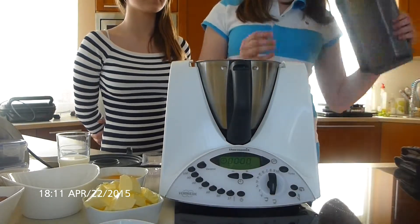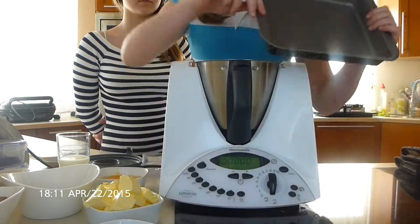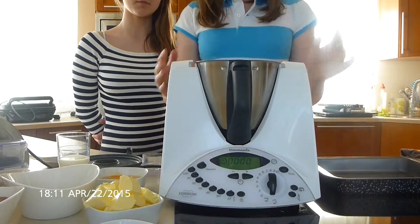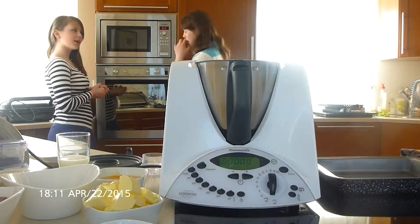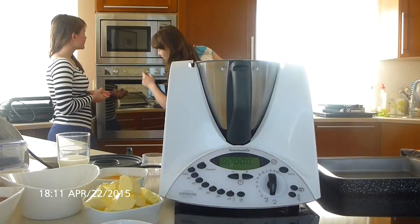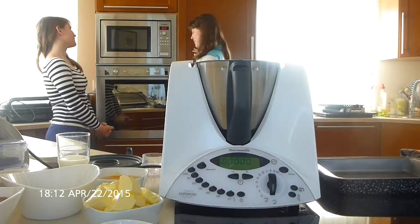First, you are going to line a cake tin, 26 to 20 cm long. We are also going to use a thermomix. Remember to turn on your oven. We are going to turn it on to 175 Celsius.